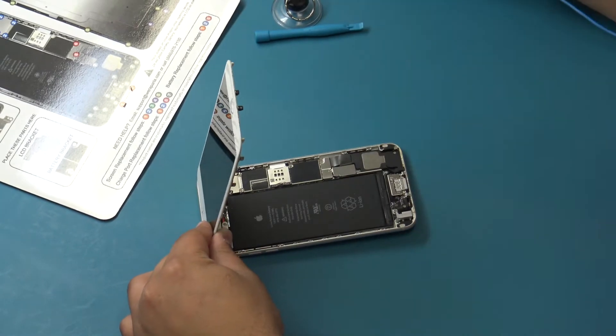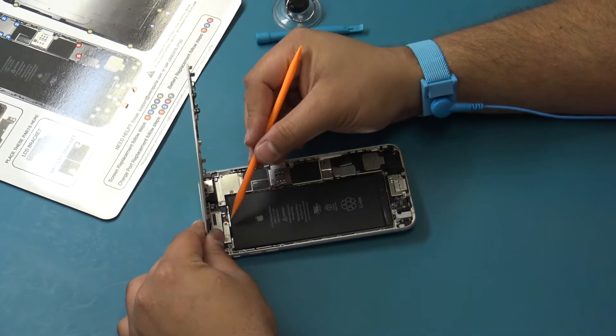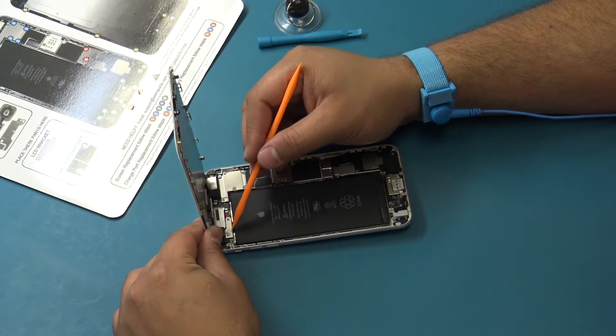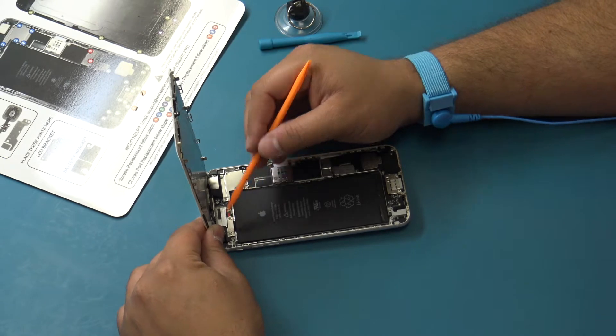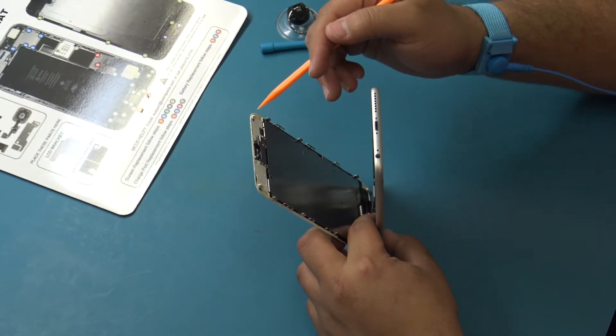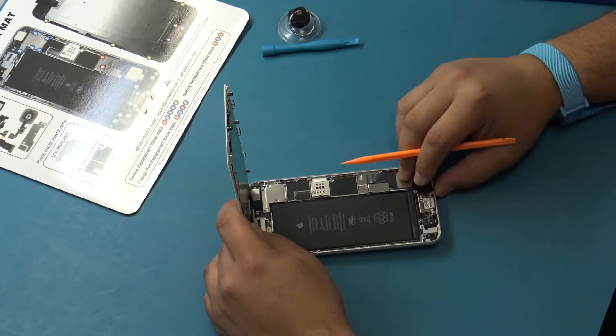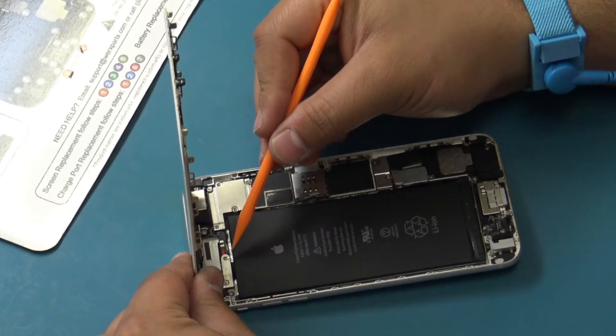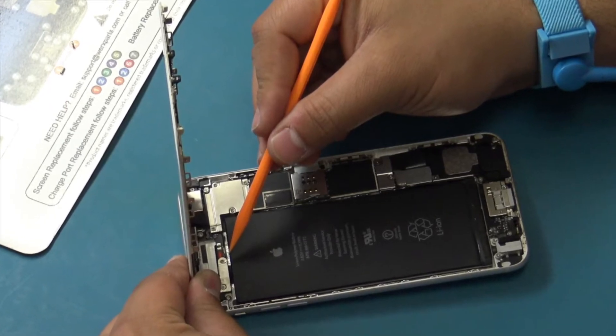At this point in the repair, it is vital to inspect the device for signs of liquid damage. If any signs of liquid damage are found, the device should not be repaired. Shown here is the only liquid contact indicator in this device. If this indicator is slightly red or pink, the device has liquid damage and should not be repaired. Other signs of liquid damage include rust, corrosion, and oxidation.